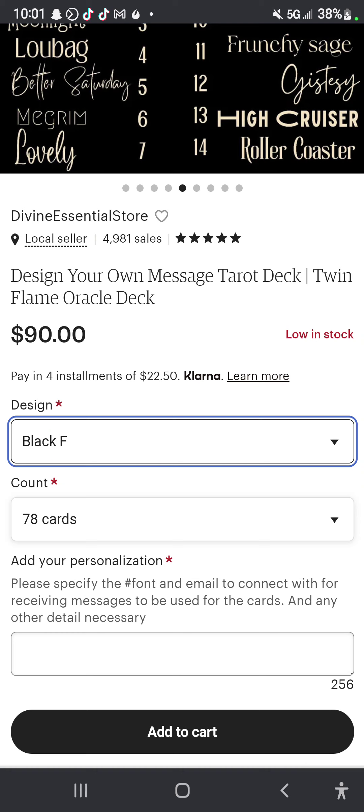So if you have one, or you've seen a reader using a plain-looking deck, let them know that I have this available now. Thank you very much. Namaste.